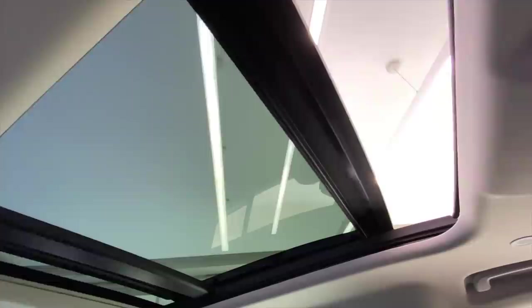It gets a massive sunroof. When the sunroof is opening, you realize that it doesn't open much — beyond this, it doesn't open. That's about it.